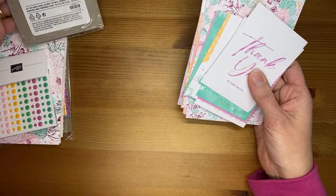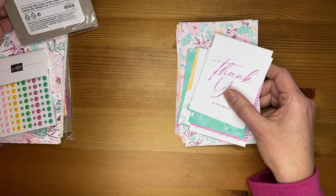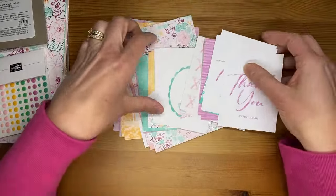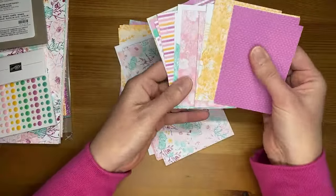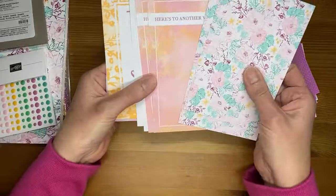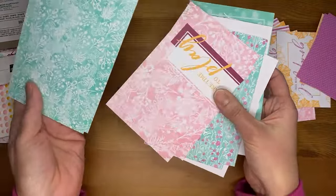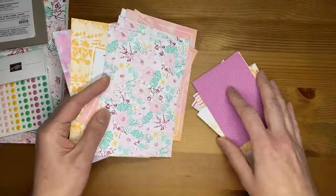Then we have the Unbounded Beauty Memories and More card pack. The colors in it are Berry Burst, Peach Pie, Petunia Pop, Pretty in Pink, Shy Shamrock, and Summer Splash — basically all of the new in colors with the addition of Berry Burst. It's got pretty little images and good sentiments. The backside is usually a little more backgroundy type cards. These can be used for cards or also for memory keeping. There's a cute happy birthday sentiment in there too.